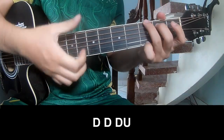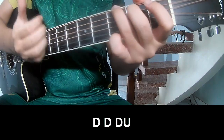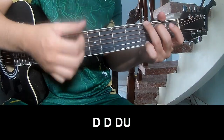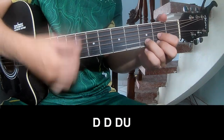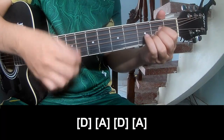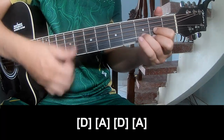For the first part, you play TOW, TOW, UP, UP, TOW, TOW, TOW, TOW, TOW, TOW, UP. And you play long D, A, D, A.